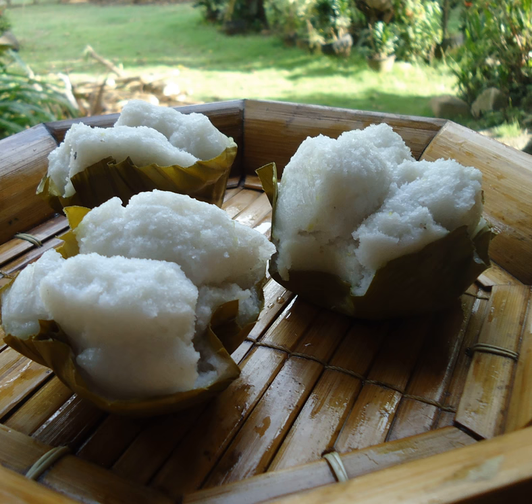Puto Maya is, more accurately, a type of biko. It is made from glutinous rice, usually purple glutinous rice called tapol, soaked in water, drained, and then placed into a steamer for 30 minutes. The rice mixture is then combined with coconut milk, salt, sugar, and ginger juice and returned to the steamer for another 25 to 30 minutes. It is popular in the Cebuano-speaking regions of the Philippines. It is traditionally served as small patties and eaten very early in the morning with sikuate (hot chocolate), and is also commonly paired with ripe sweet mangoes.